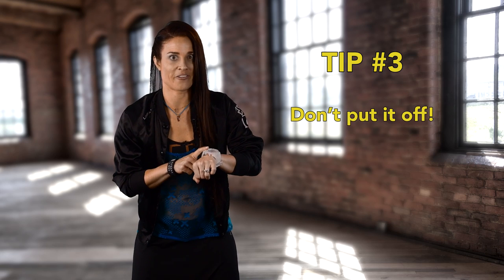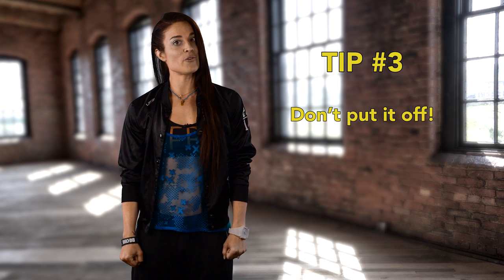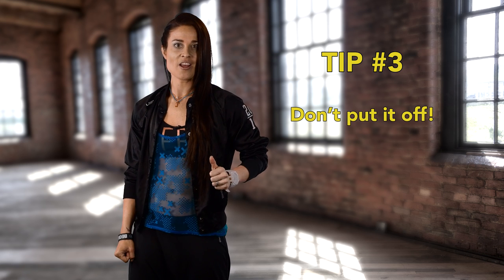And finally, tip number three: don't put it off. Start learning as soon as you get your release. This will give you time to know your stuff so you can focus on connection. Remember, everyone learns in different ways. Try watching, listening with your eyes closed, or writing down the patterns in your own words. See what works best for you.